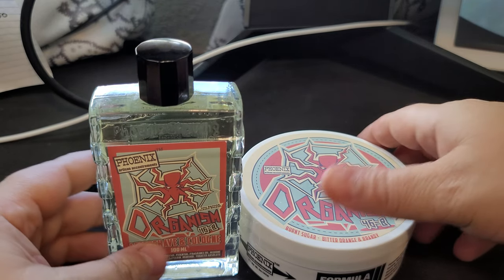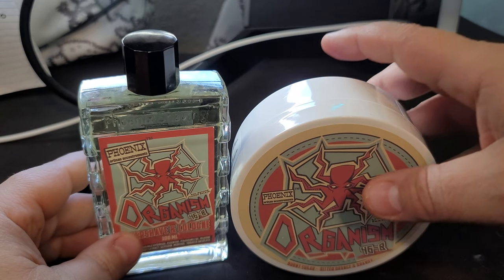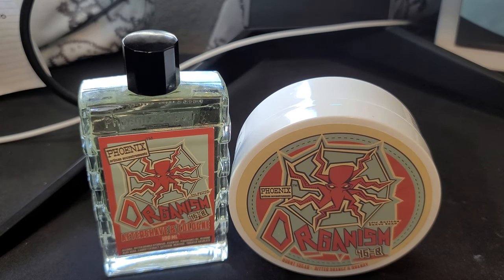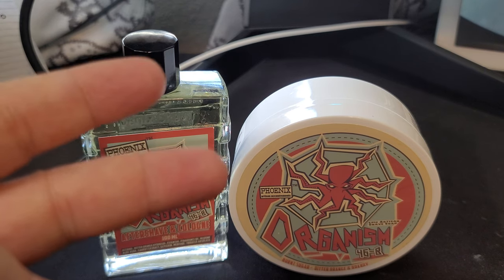I hope you guys enjoyed. Again, this is Organism 46-B from PAA — Phoenix Artisan Accoutrements. As always, take care of one another out there. Let's have a great summer. Hope you guys have a great week. Take care. Peace.